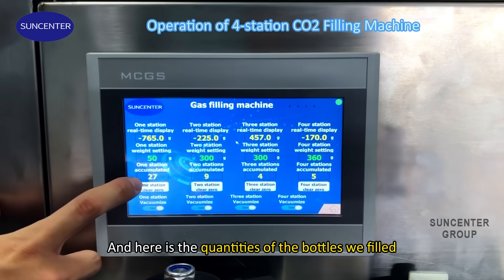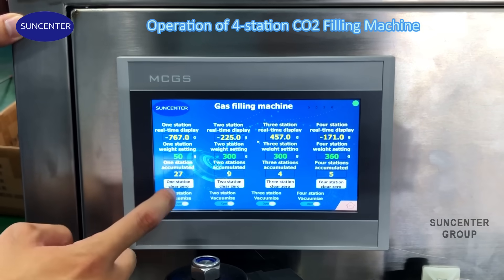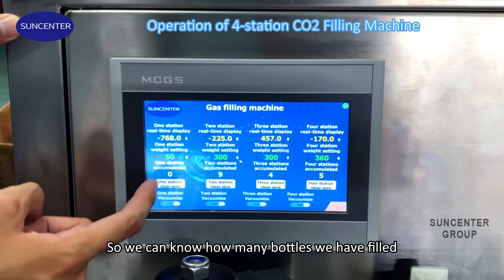And here is the quantity of the bottles we have filled. When we want to use the machine, we can click here to clear zero, so we can know how many bottles we have filled.